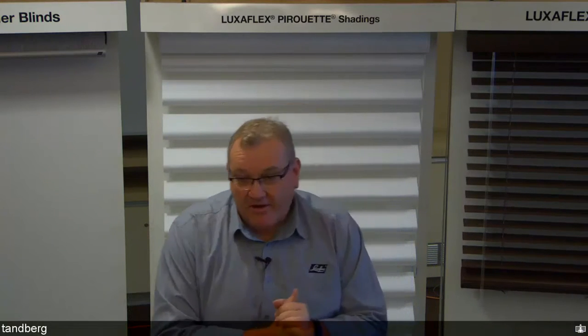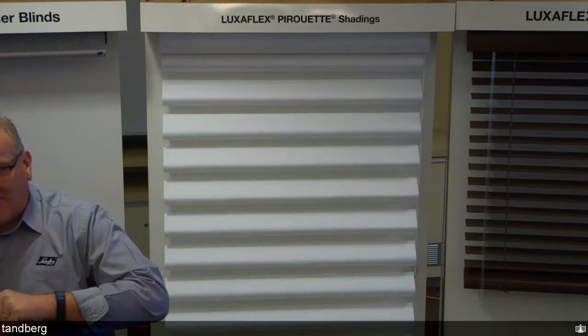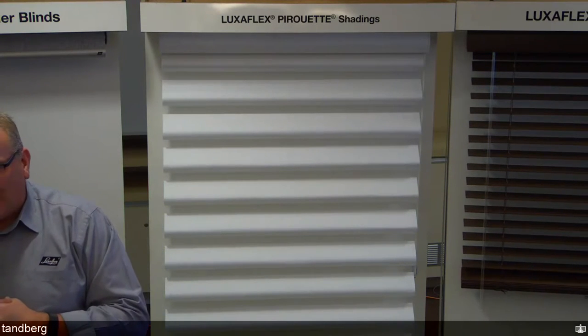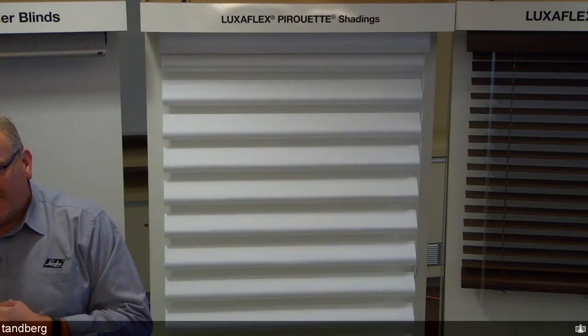A question was raised about whether the square meterage limitation is the same for 50mm and 63mm slats. The answer is yes — the same limitation applies for both slat sizes.